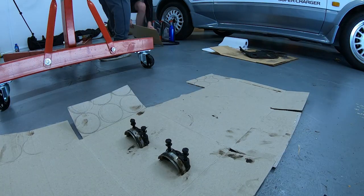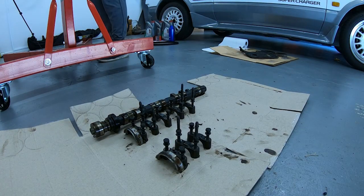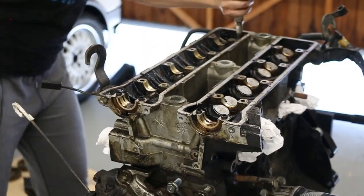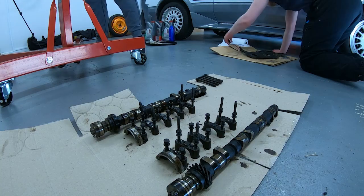Be sure to keep these in order after removal. They should be labeled — even if it takes you a good chunk of time scraping the gunk away to be able to see what is labeled. They are only supposed to go in a certain order, so make sure you get it right.